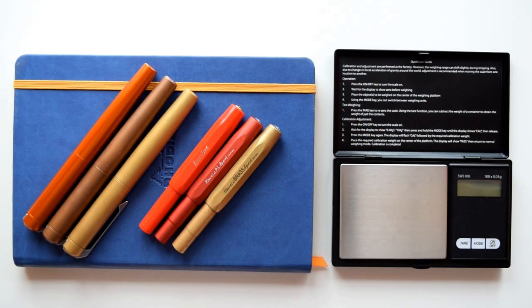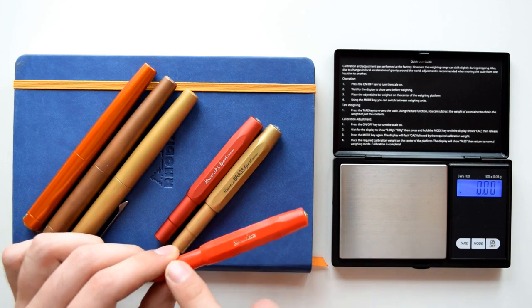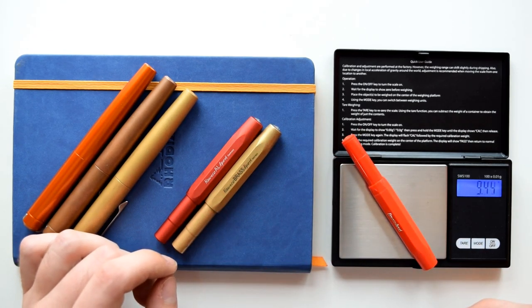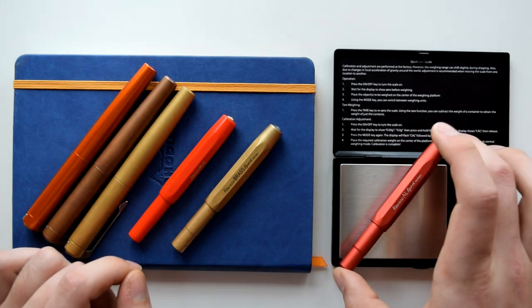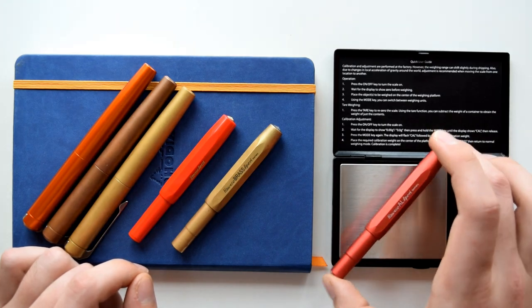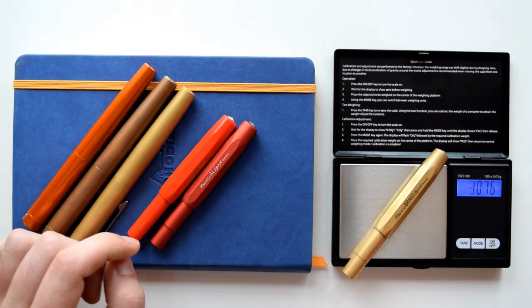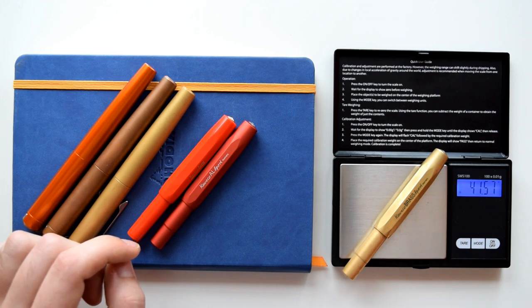Let me bring out the scale and compare these pens. Starting with the Kaweco Sport plastic version — I'm not sure what resin they use but it's a good reference since many people have them — it weighs 9.45 grams, a pretty light pen. The anodized aluminum version comes in at 19.32 grams, about double the weight. Keep in mind all of these pens are uninked. The brass version is 41.57 grams — much heavier.